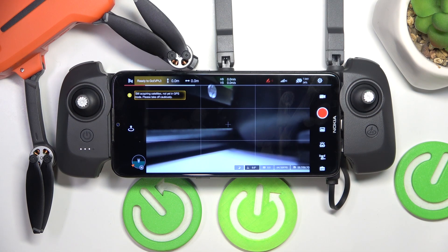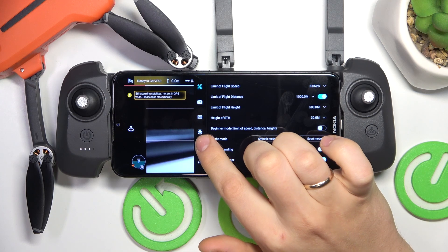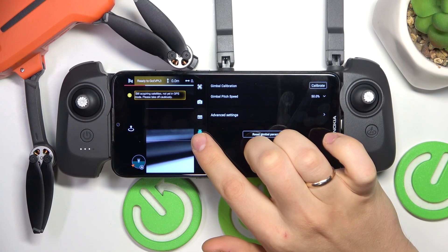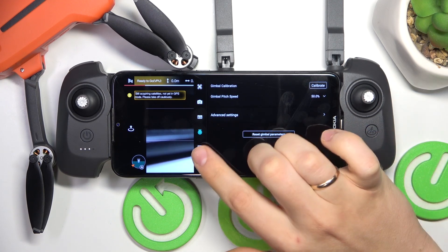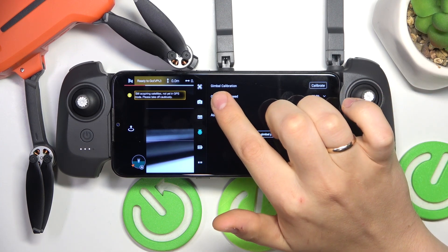In the beginning, you will need to enter the camera view of the FIMI Navi Mini app. Now, press the cog or gear icon you'll find at the top right corner of the display to launch settings. Here, select the fourth category that you'll find here, that is the gimbal category or gimbal preferences, and look at the very top.